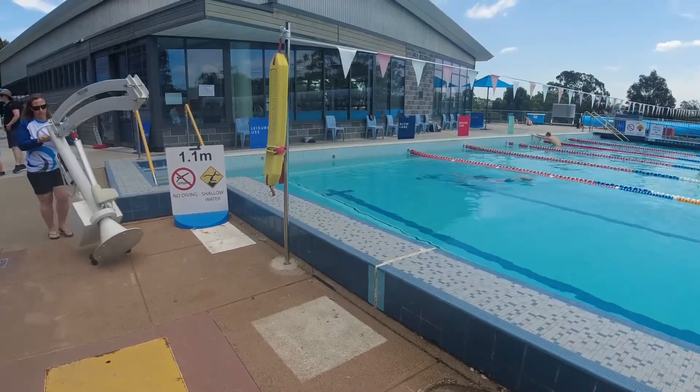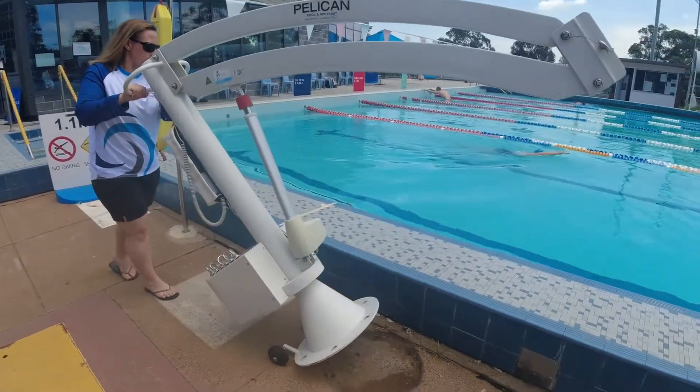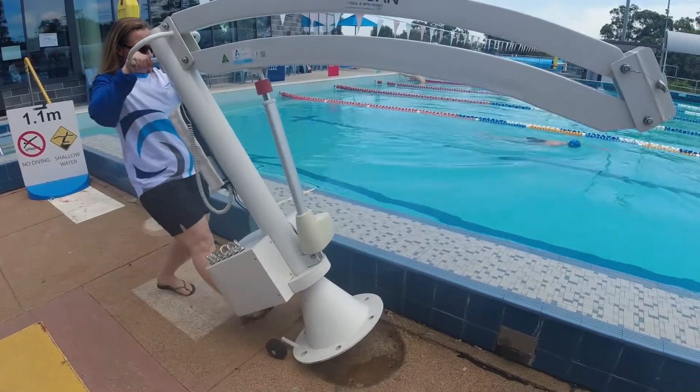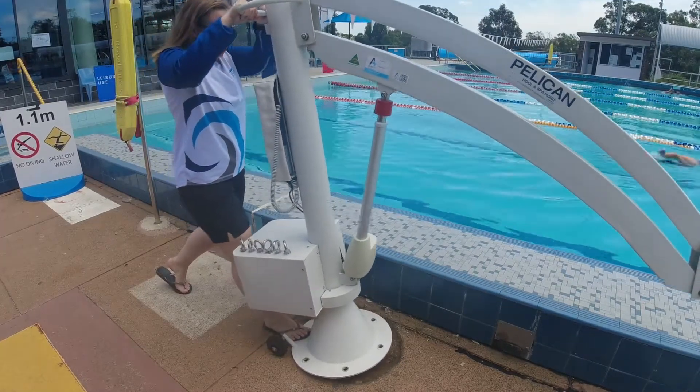Ensure the Pelican arm is pointed in the forward position of the transport wheels. Then tip backwards like a hand trolley and wheel the hoist to the pool deck and place the base plate over the anchor points.